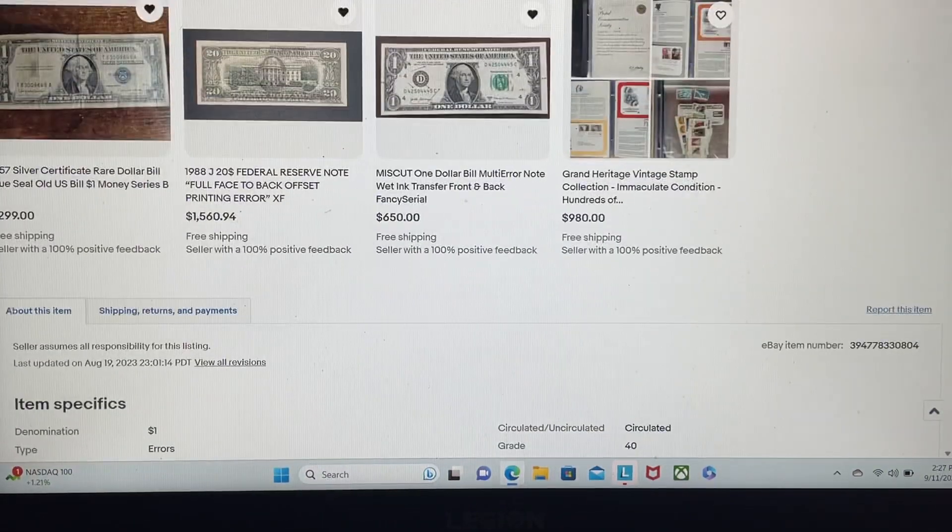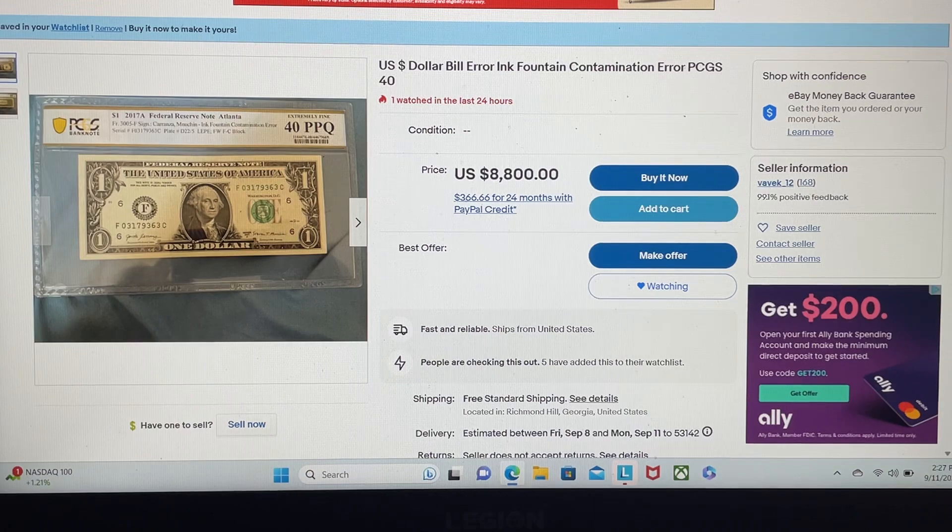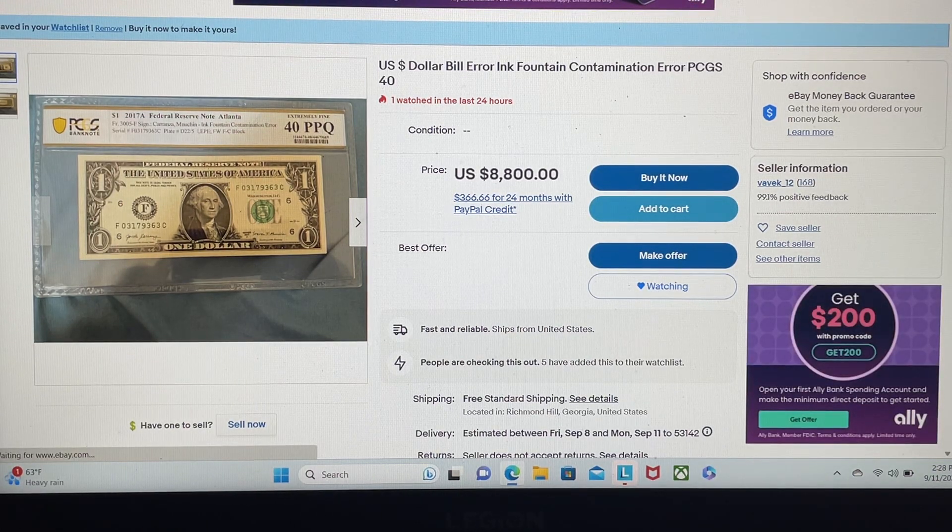Why am I showing this guy again? It's because I didn't highlight this particular note before — it was just one of ten in an auction video I had done. At the time he wanted $10,000, so I offered him both of my notes for $5,000 — not each, $5,000 total. If his one note is worth $10,000, I'd gladly sell him my two for $5,000 each, so he could sell my two and get $20,000 and make another $15,000.